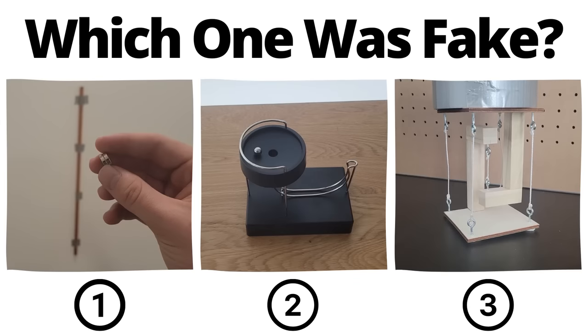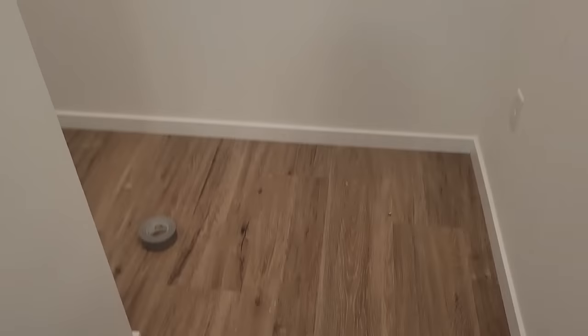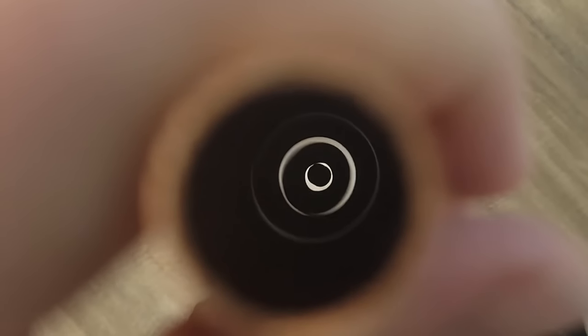You've seen all three videos now — pause to vote in the comments which one you thought was fake. Did you think the copper tube video was fake? Well you'd be wrong. Here's what it looks like from the top down view. The movement of the neodymium magnet falling through the tube produces eddy currents in the copper tube, which in turn produces an opposing magnetic field that acts to slow the magnet's movement.